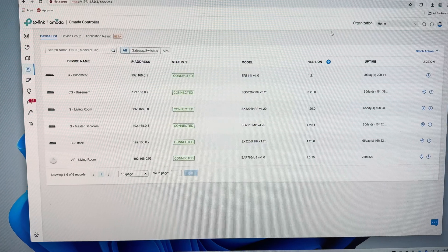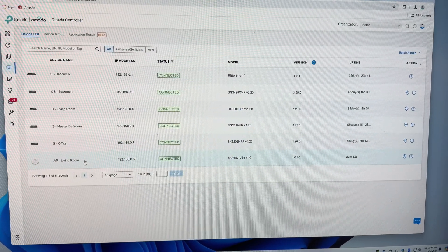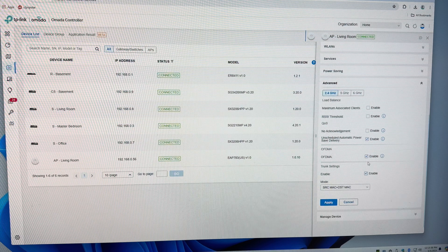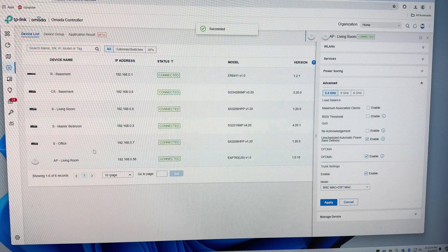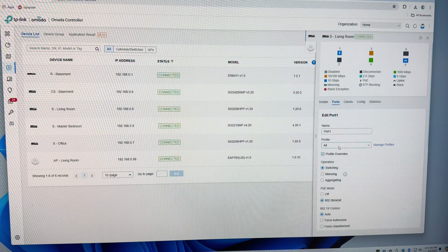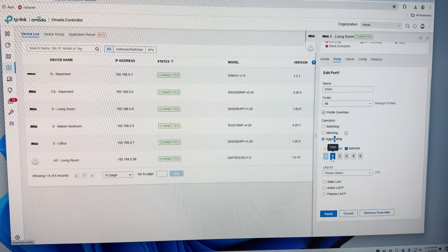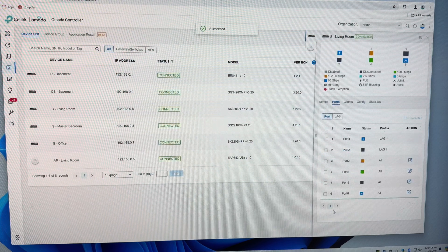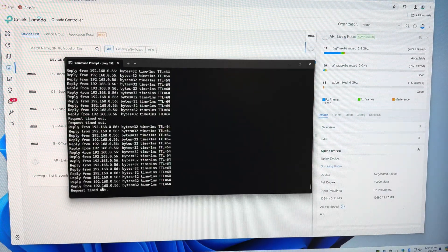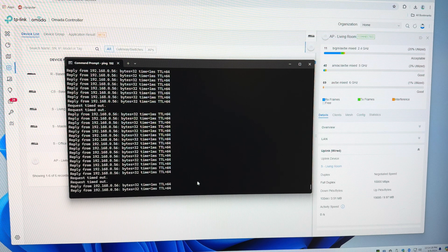We're going to go ahead and set up the LAG between the access point and the switch it's connected to. First, select the access point, go to Configure, go down to Advanced, and enable the trunk settings. Make sure it's set to SRC Mac plus DST Mac and apply that change. Next, click on the switch it's connected to, click on Ports, edit port 1 which is the first port it's connected to, override the profiles, select Aggregation, select port 2 which is the second port in the LAG, give it an ID, set it to static LAG and apply. That creates the LAG between ports 1 and 2 to the access point. We're going to make sure we can still ping it — it looks like it dropped for a second. Wait for it to come back. It's reconnected using the LAG.